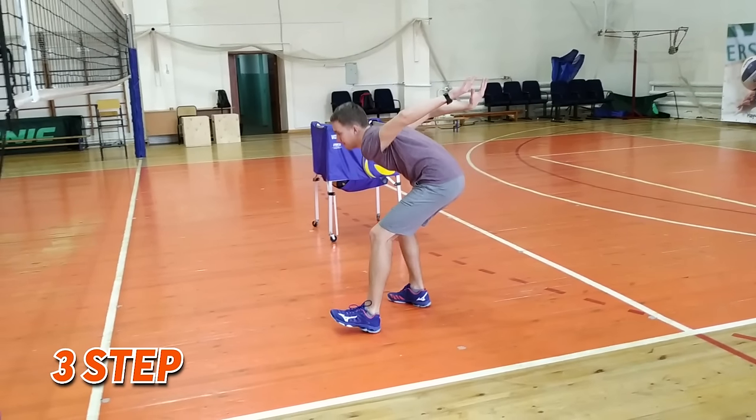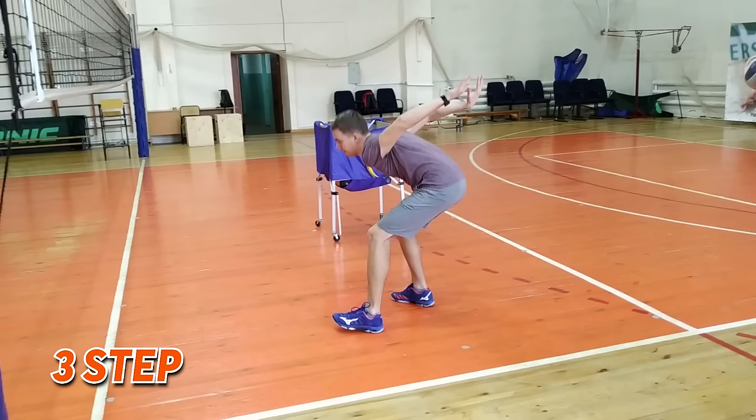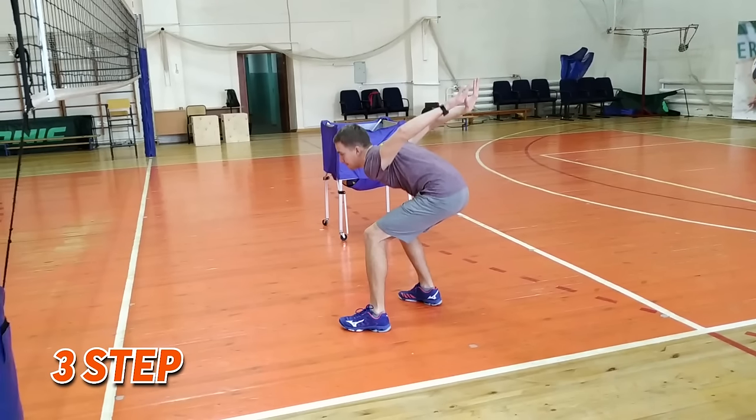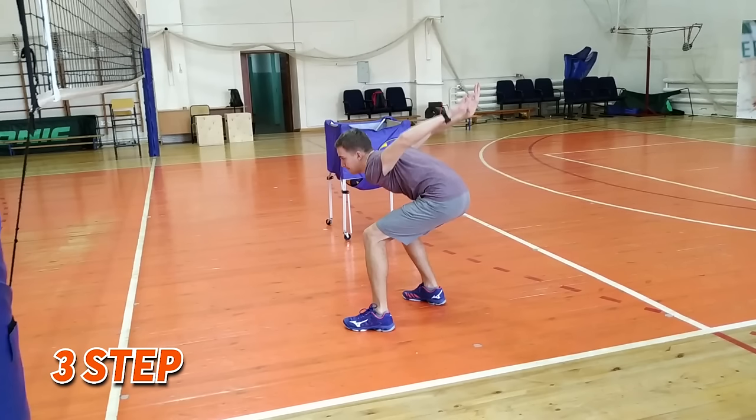The third step consists of two steps: stall and side half-step. A player needs to stop rapidly and sit low for future jumping. A short distance should be between the feet — it's near 50 or 60 centimeters.